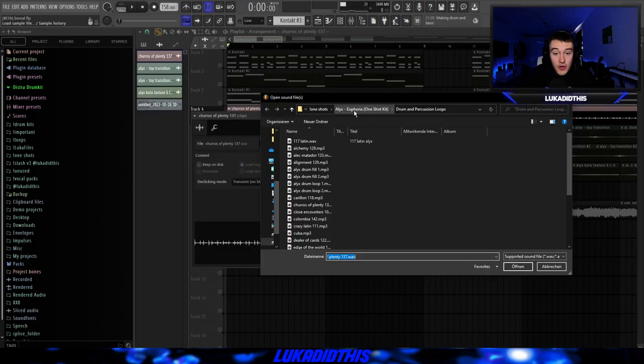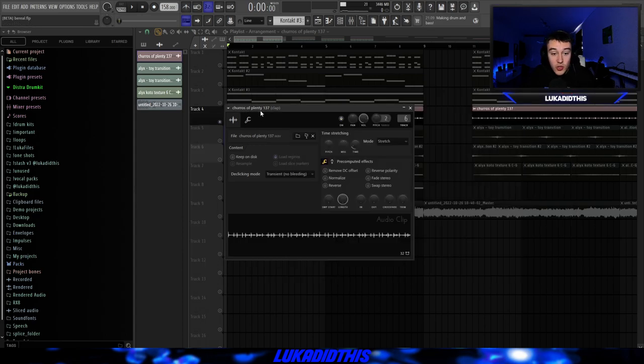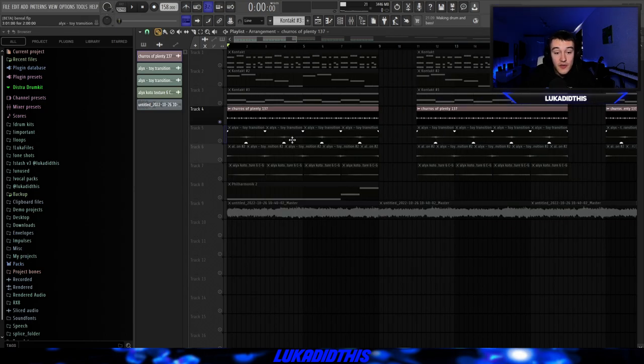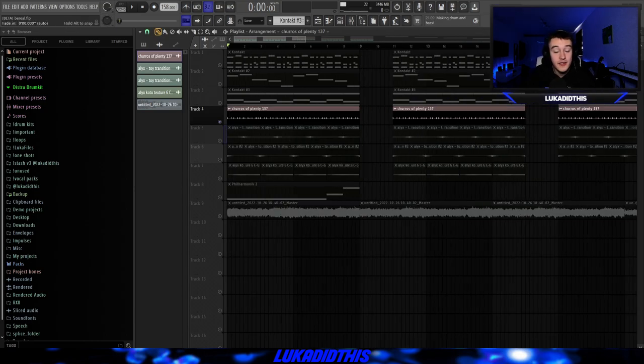For the next thing, I used the Euphoria Kit from Alex, and I went to the Drum and Percussion Loop section. I picked this Joris of Plenty perk loop — I don't know if I pronounced that right, but that's the name of it. I just time-stretched it to bring it into time, and that's basically all I did for this perk loop.